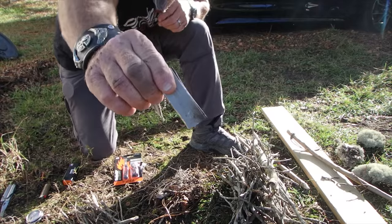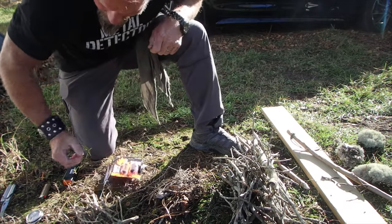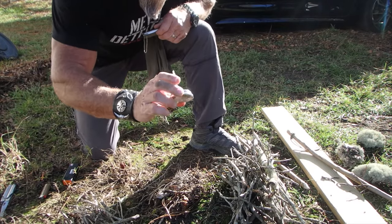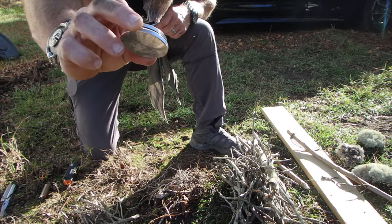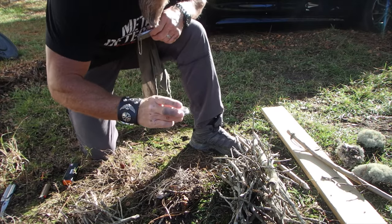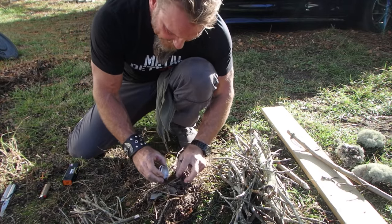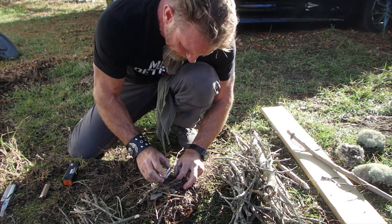Magnesium stick and flint — really good, but can be very frustrating. When you start assembling your magnesium, you want to make it small. I shaved a bunch into the top of this Orvis fly rod cap here. You don't want big chunks — you want shavings or filings. I'm going to pour them into my bird nest here.